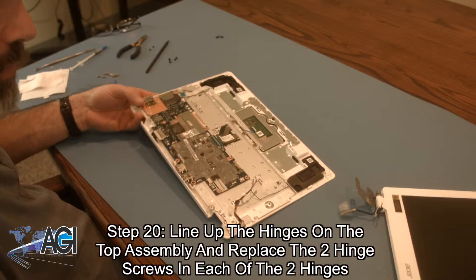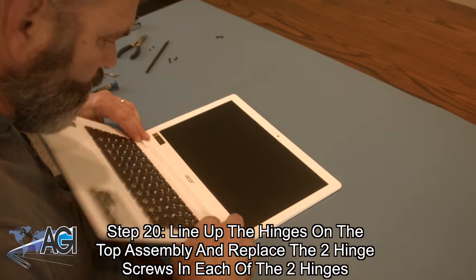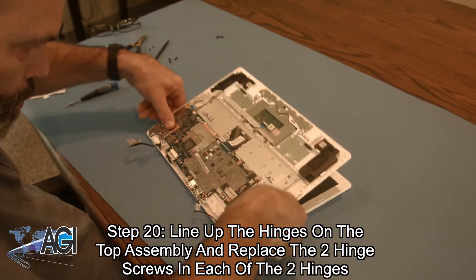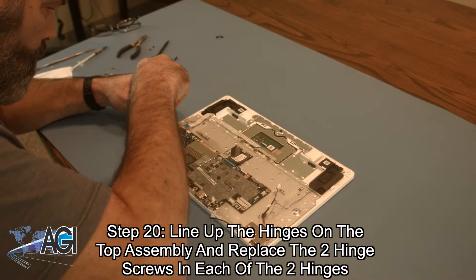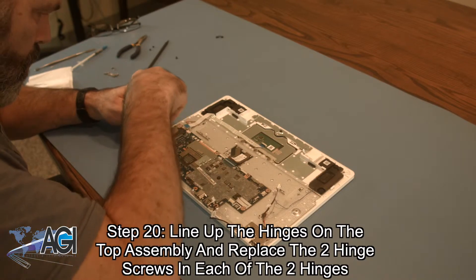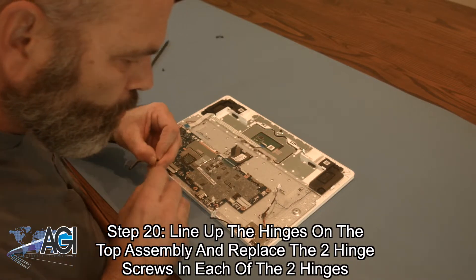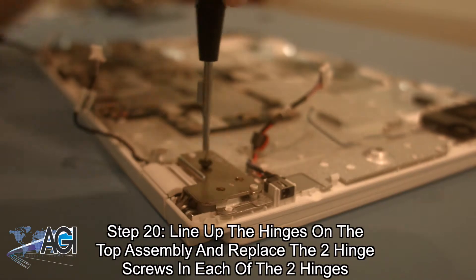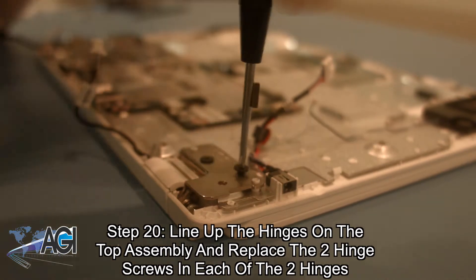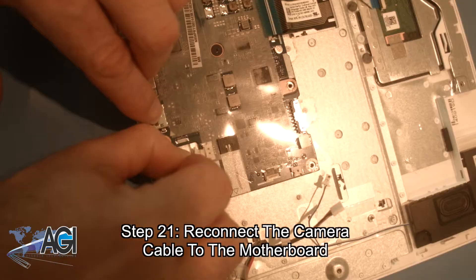Now you will line up the hinges on the top assembly and replace the two hinge screws in each of the two hinges. Next, you will reconnect the camera cable to the motherboard.